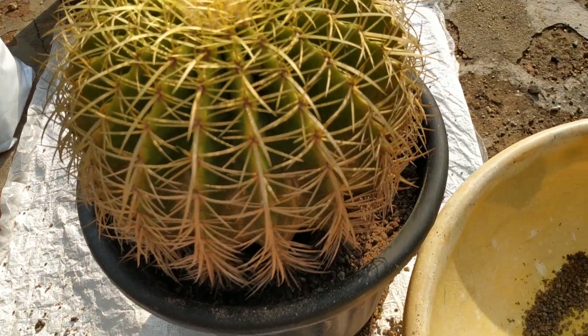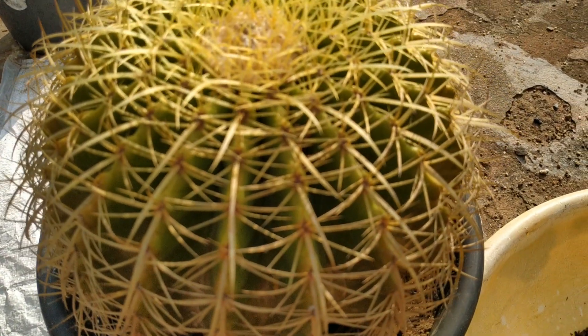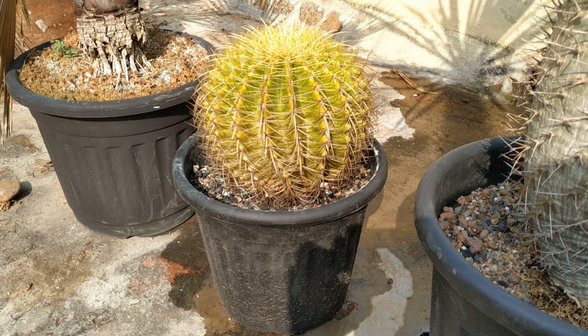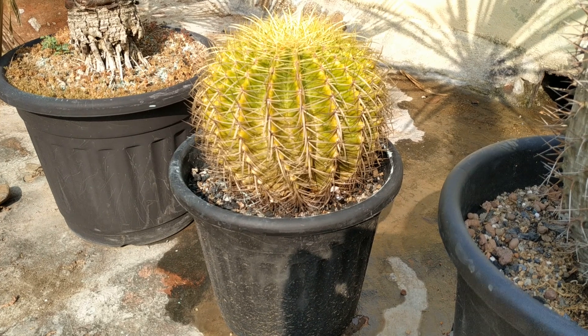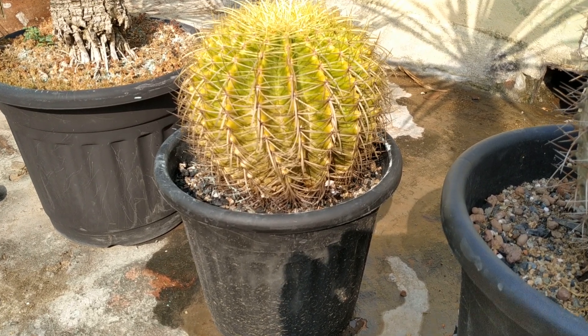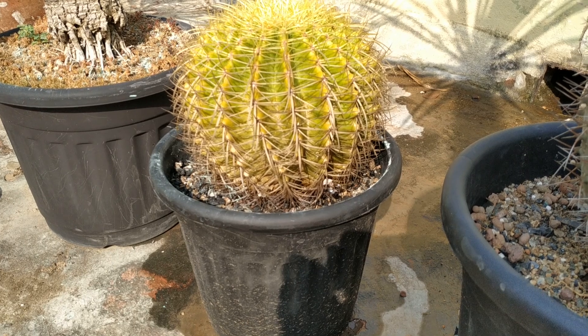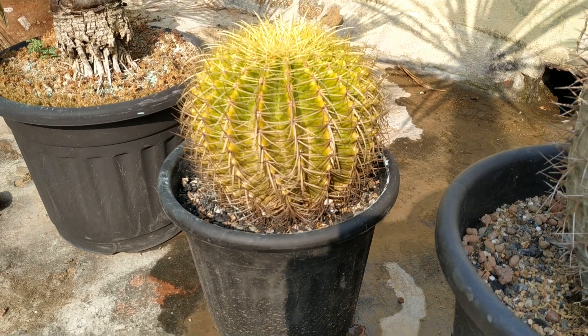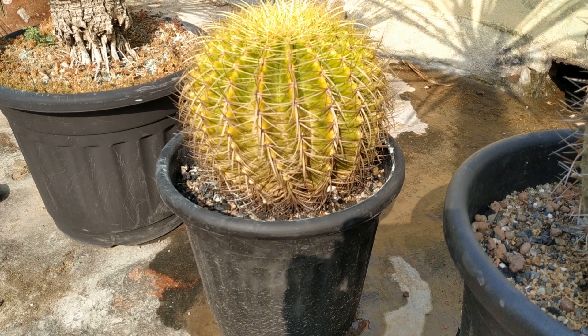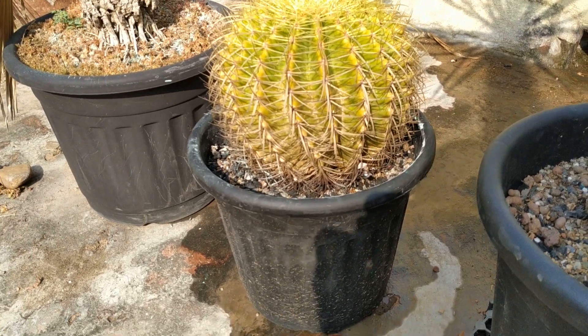For lifting the cactus, you can use even the newspaper to avoid injury to the hand. The pot is watered and fungicide has been added.